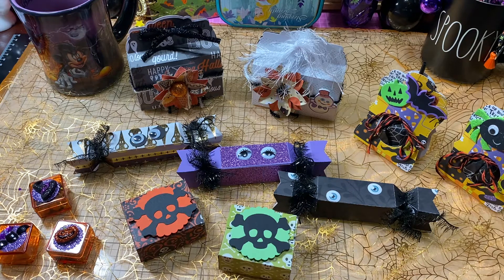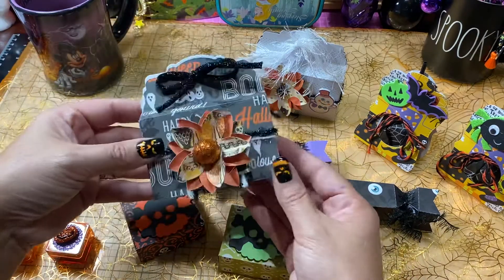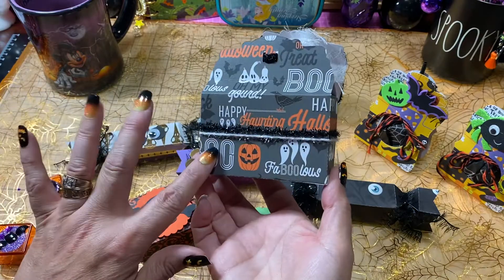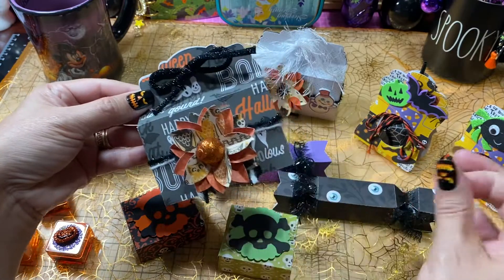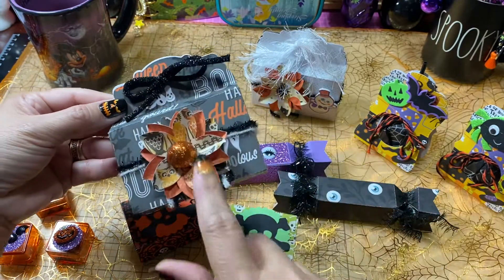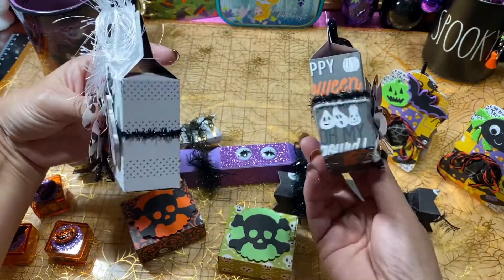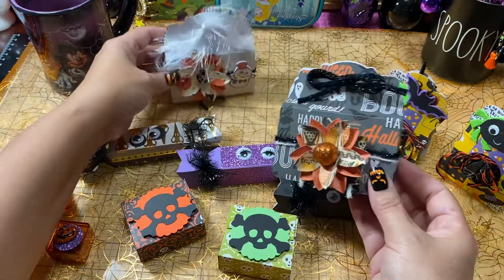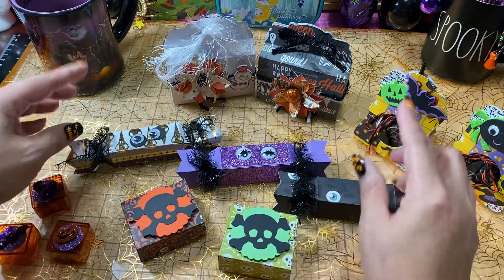I've either already shared or I'm going to share some other ones that I've made. These were the little boxes I had shared — I showed you the dies and what the boxes actually look like — but here are some that are already decorated. I went ahead and made some little flowers for them, and some I did with different kinds of ribbons and stickers.